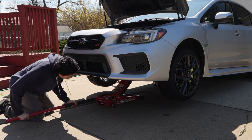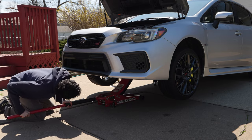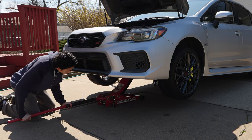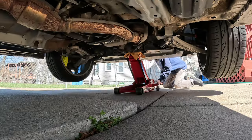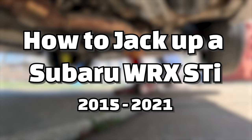Jacking up your vehicle properly is important for the safety of not only your car but also for your own safety. Here is your simple and easy to follow guide on the basics of safely jacking up your Subaru WRX STI.